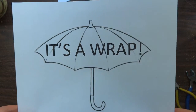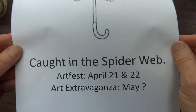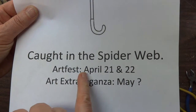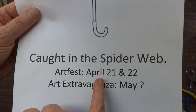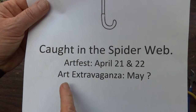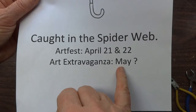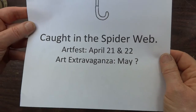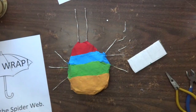The umbrella of this activity is 'It's a Wrap' and our part of it is 'Caught in the Spider's Web.' We're making this for Art Fest, which is going to be April 21st and 22nd, so we have to have them finished at least a week before that so I can make labels and all of that. I will also be bringing them to something called Art Extravaganza, which will be in May, probably one of the 20s, but we don't know for sure yet.